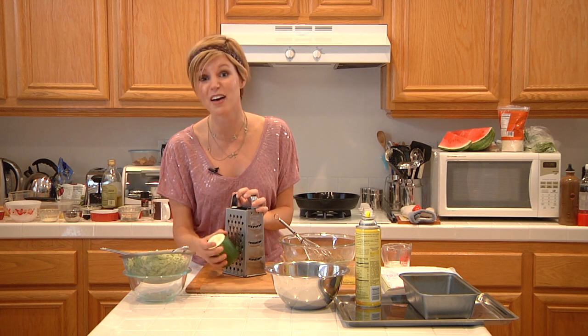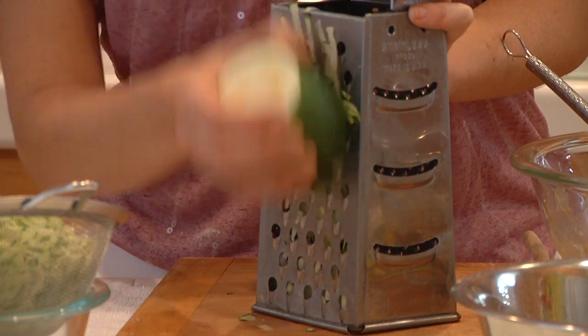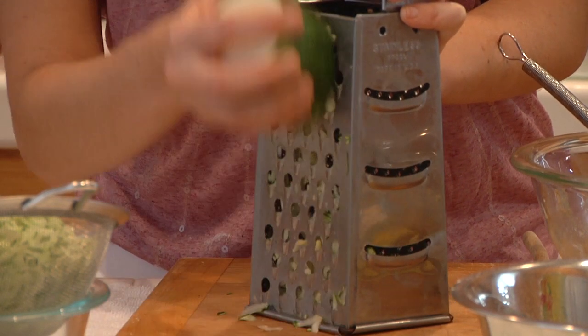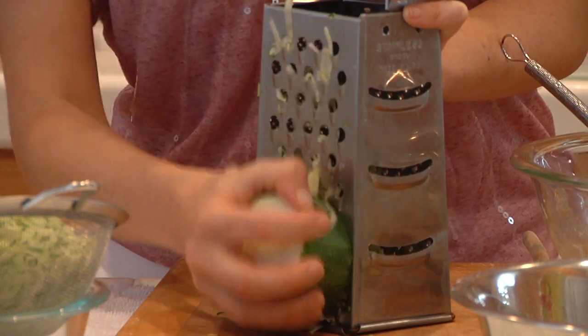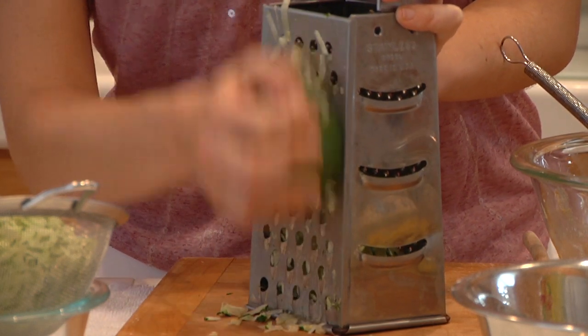I already have some grated — just grated on a normal cheese grater. If you have a Cuisinart or a food processor, you can grate it using that as well with one of their attachments. This is also great to use for the large zucchinis that might be a little bit more woody and not as tender as the smaller ones.